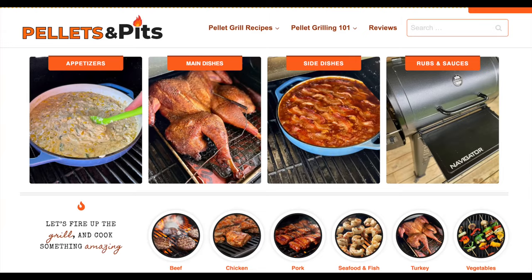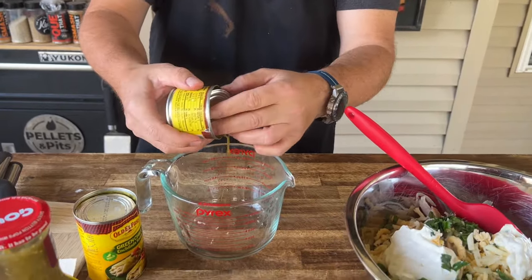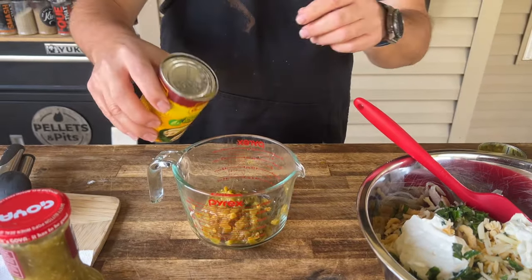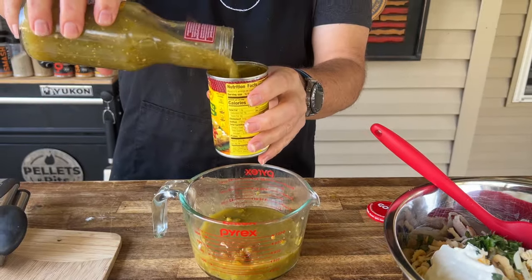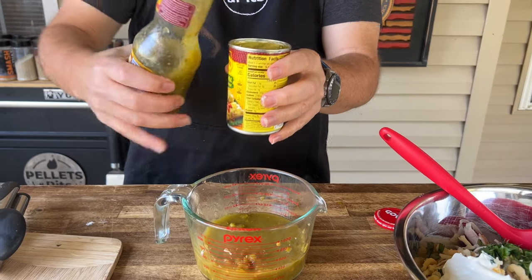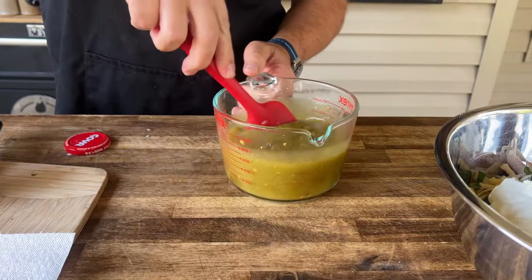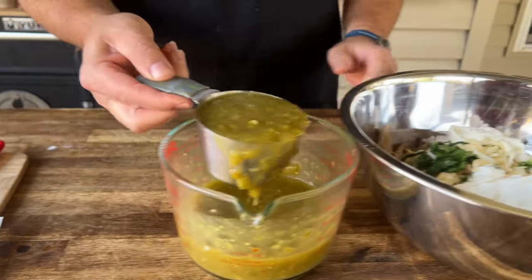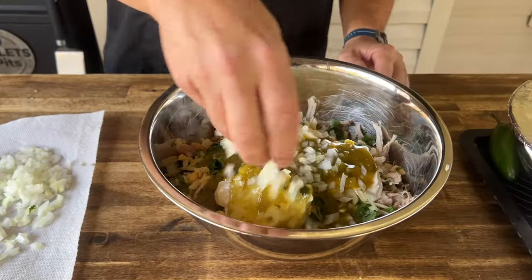As always, this recipe will be on pelletsandpits.com. One can of green chilies — Hatch green chilies. One can of green enchilada sauce. And about eight ounces — one cup — of salsa verde. Just give that a mix. Then take one cup of the mix and add that to your turkey, along with about a quarter of a raw onion.